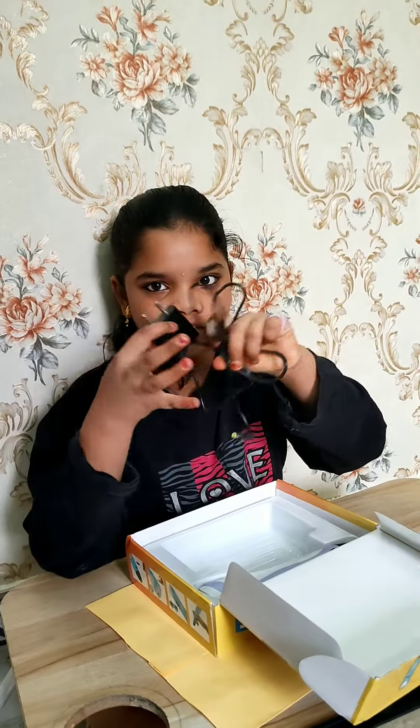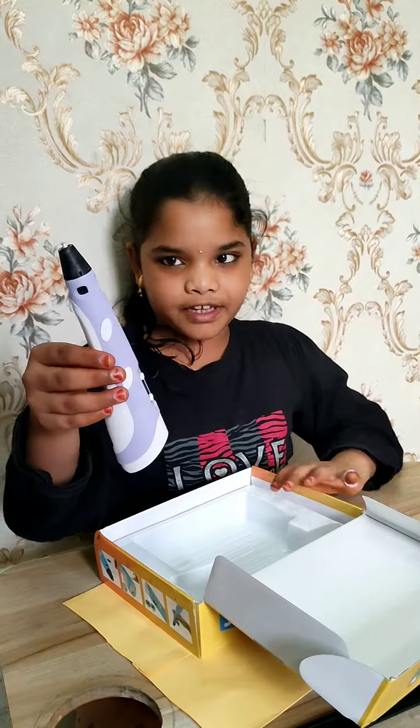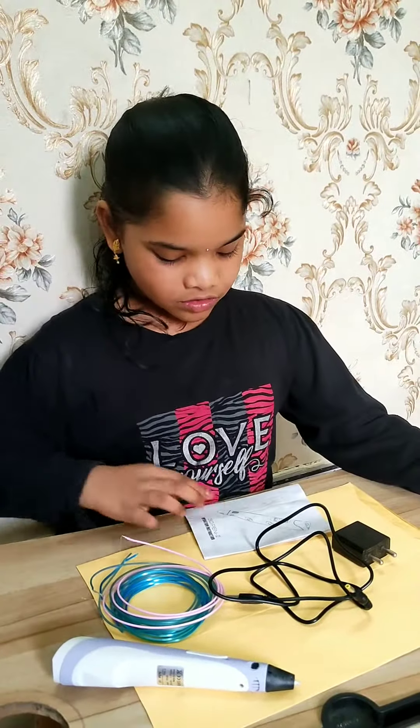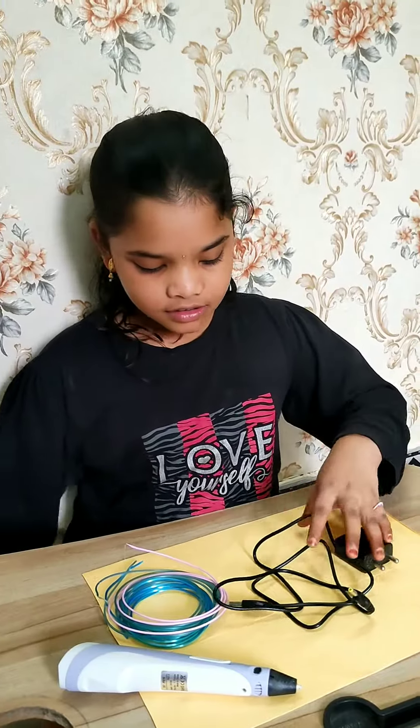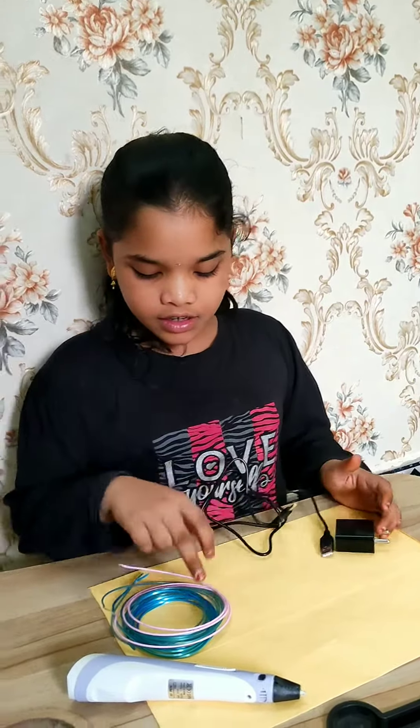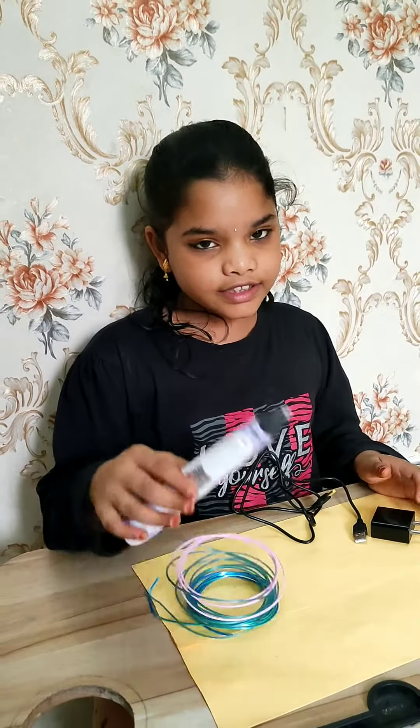And this is the vinyl. And this is my 3D pen. This is the manual and this is the wire and these are the colors and this is the 3D pen.